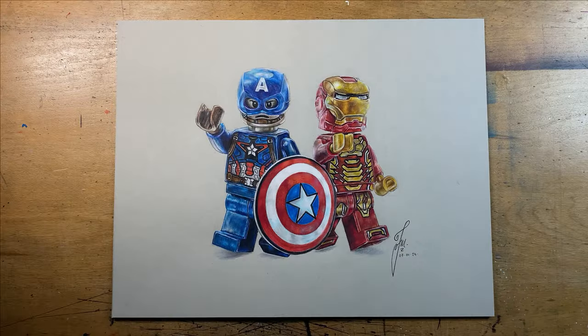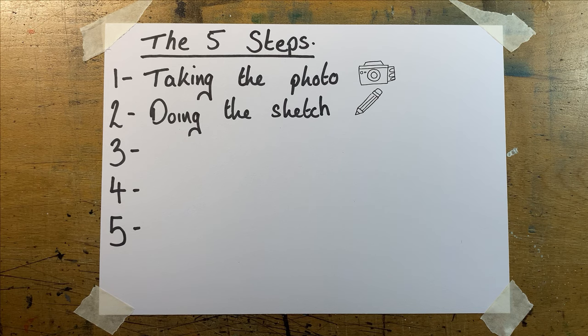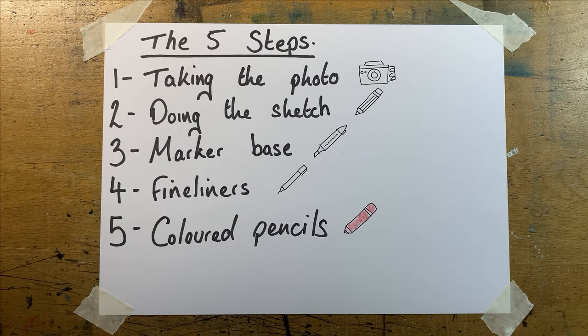I've now spent around 100 hours drawing Lego minifigures and I thought I'd distill everything I've learned into this one video. My process of drawing Lego minifigures can be split into five steps: getting the photo, doing the sketch, the marker base, fineliners, and the coloured pencils. I'll put timestamps on the video so you can navigate it as you please. Let's start off with step number one: getting the photograph.